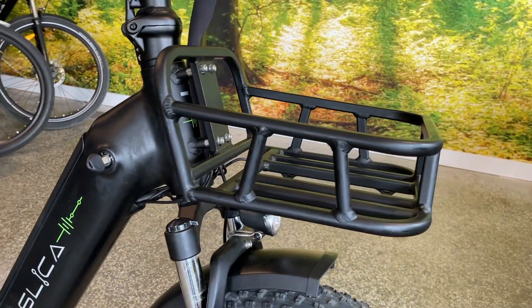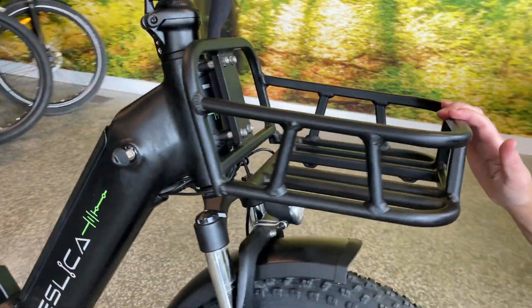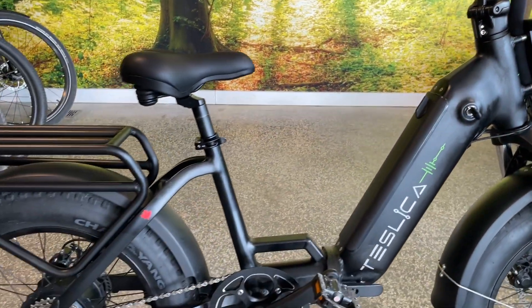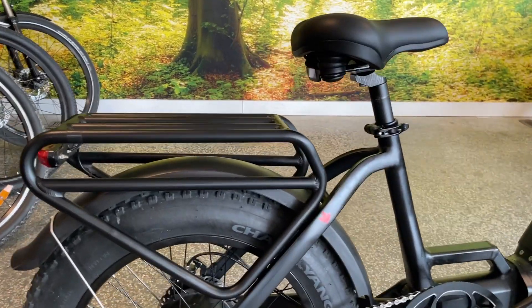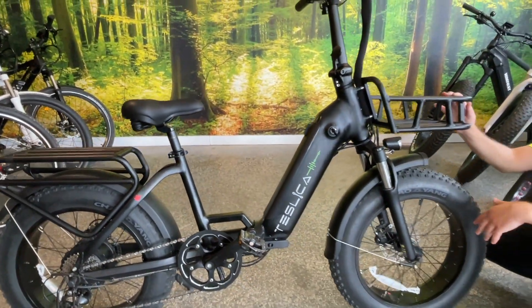This e-bike comes with a nice front basket and a rear rack for utility purposes, like taking the bike to the market or transporting your laptop bag to work. It can be used for either leisure riding or commuting — it's a great option for both.